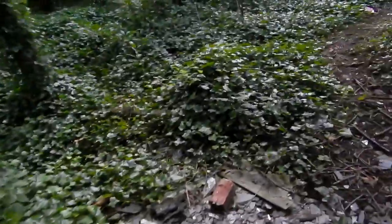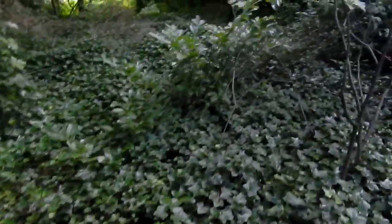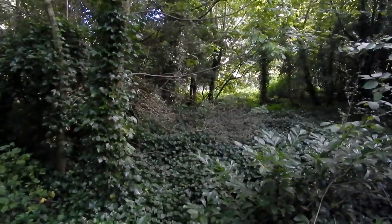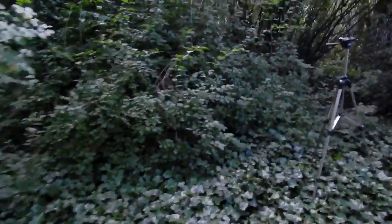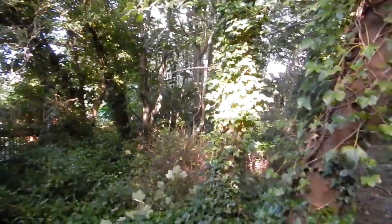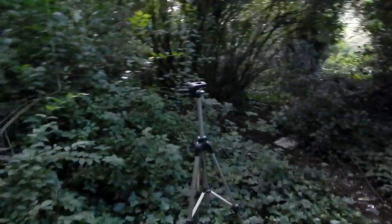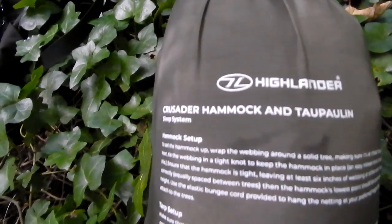It's let go back to nature sort of thing. They were quite big, good-sized allotments as well. If you can see back in the distance there, that's the cemetery wall, and this little bit here is where I'm going to set me hammock up. I found a perfect couple of trees. I've got me tripod set up — I'll show you me hammock now. This is the Highlander Crusader hammock and tarpaulin system.